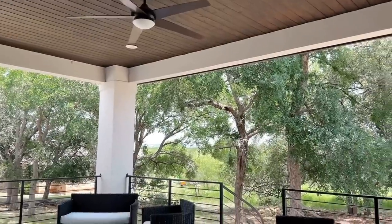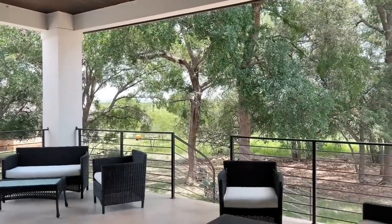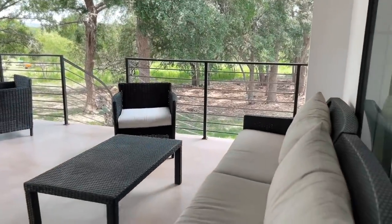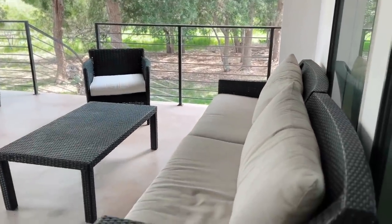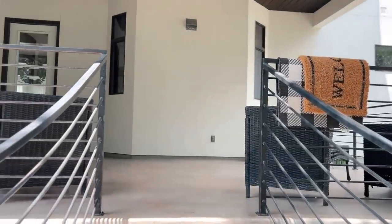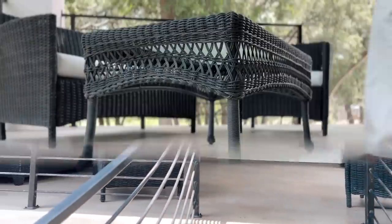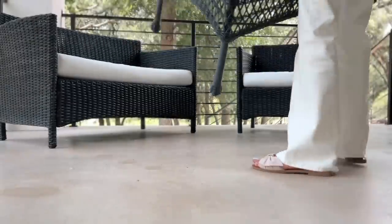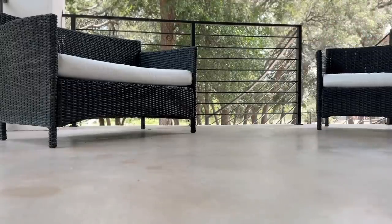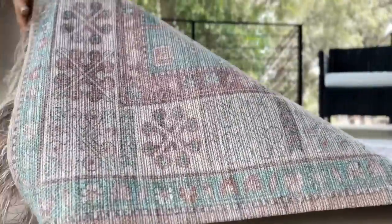Hey there, welcome to my patio and my YouTube channel! Today I am freshening up this space for spring and summer and sharing it here with you. I wanted to give you a quick look at the patio before we start to transform it into a bright, relaxing, and inviting space. I cannot wait to make over this patio today, so let's get started. I hope that you enjoy this video.